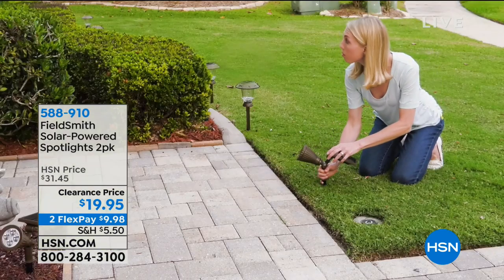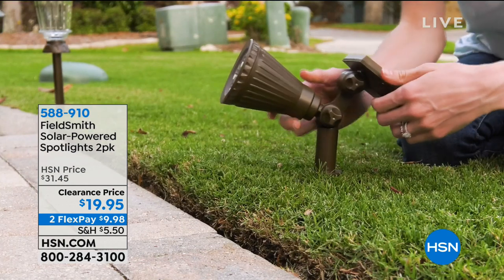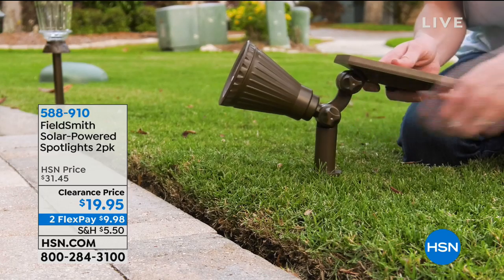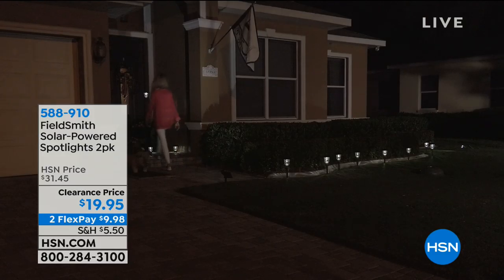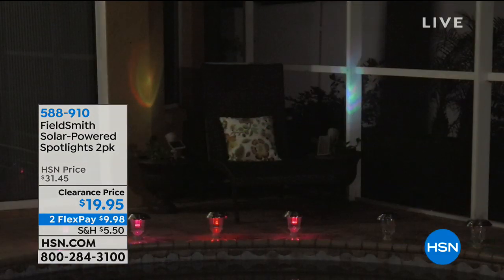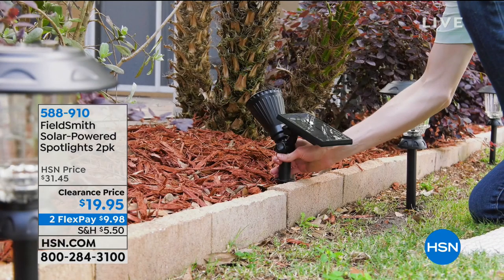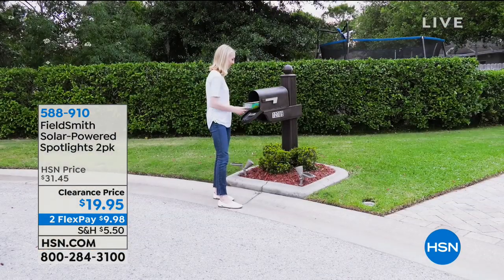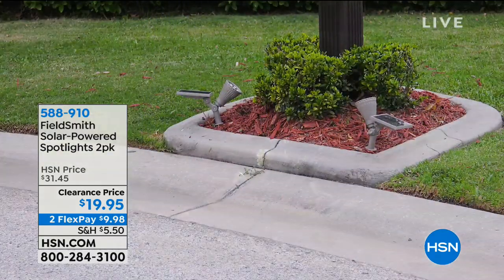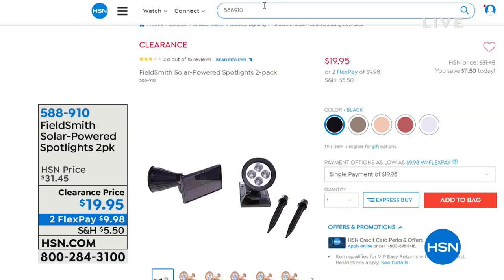We've got three hours of home clearance. We're going to say goodbye to our furry friends for now — though we do have one more item for them later on. Coming up, when it comes to the garden or the outside of your home, we have a really fantastic solar spotlight for you, a set of two, coming up on a clearance price.